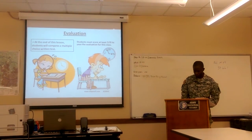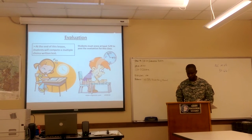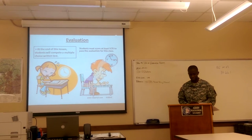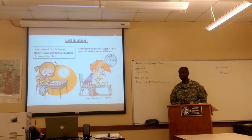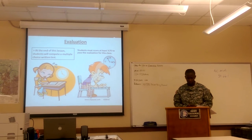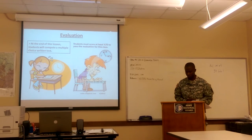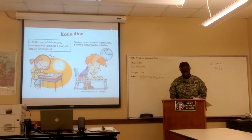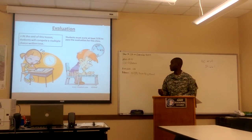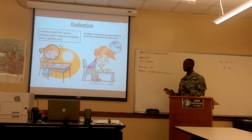At the end of this lesson, you will complete a multiple choice written test. Pay attention to the materials and instructions. If you take notes, you will be able to use them. You must score at least 70%. Now that you understand all this, we can move on to how to use an expandable baton.